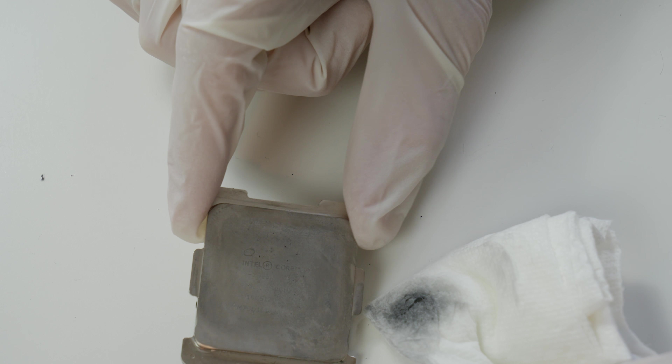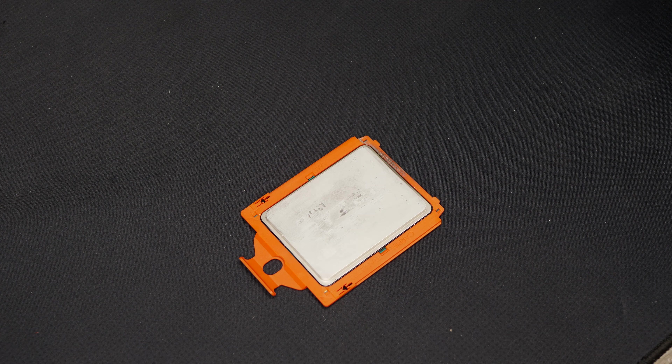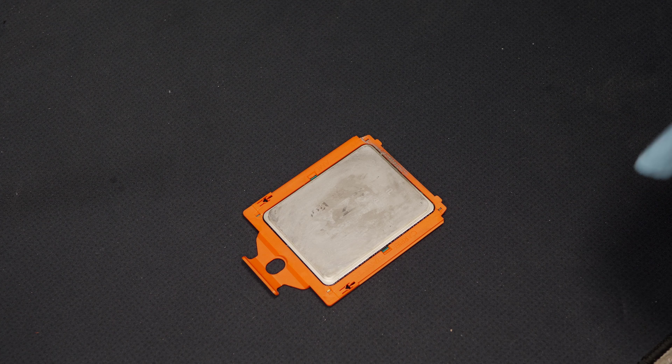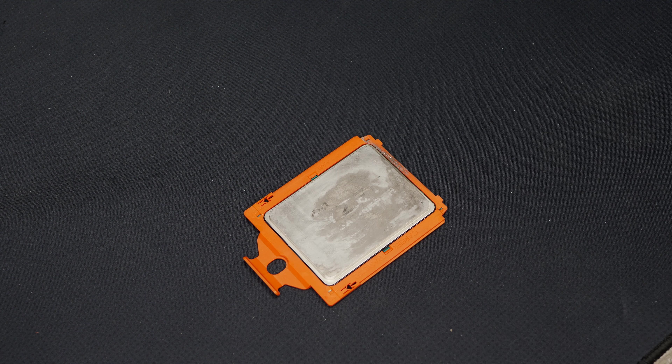If you have any issues with liquid metal residues on your heat spreader or cooler, this could be the way to solve it. Since the result of the 7900X heat spreader was not that impressive, we will watch the footage again of the AMD Threadripper CPU, because on that CPU the result before and after was really impressive.